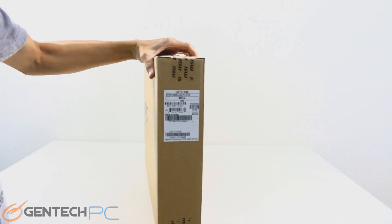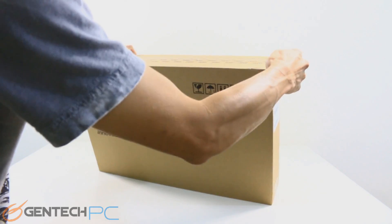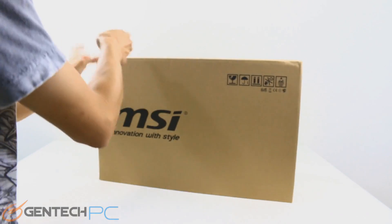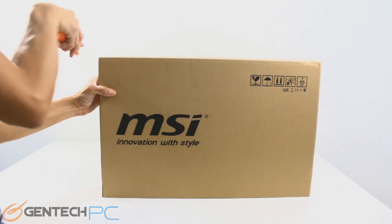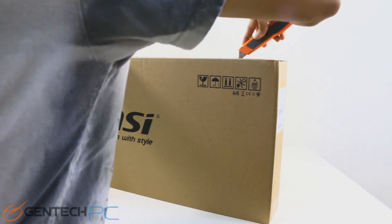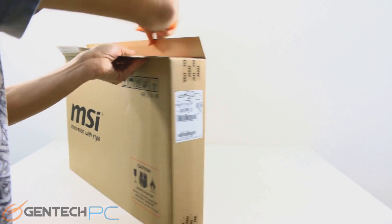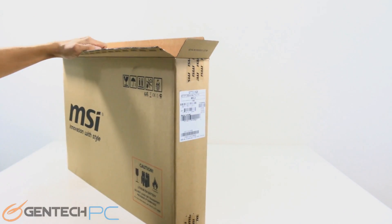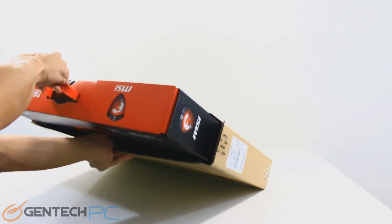Hello everybody and welcome to a brand new GenTech PC product showcase. Today we're going to be showcasing the MSI GT72 Dominator Pro. This is a re-release of the unit with an upgraded GPU, now featuring the NVIDIA GTX 970 and 980 mobile. This will be a full-length, full-featured review, so we'll go ahead and start things off with an unboxing so you can see exactly what to expect if you order one of these for yourself.